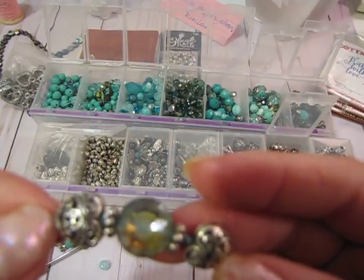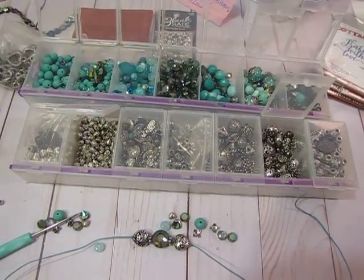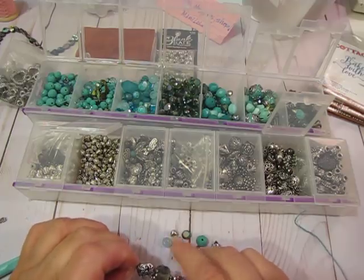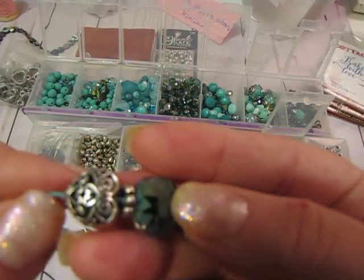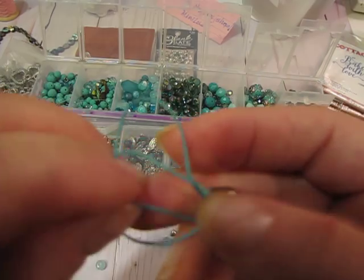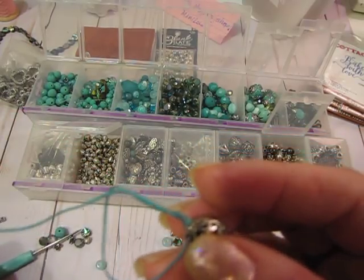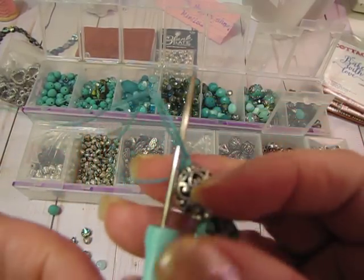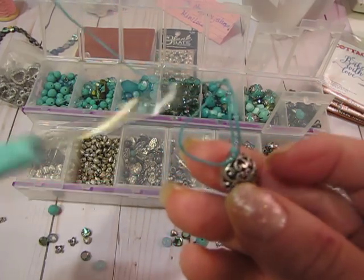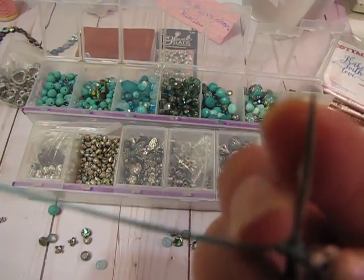I thought I would show you guys really quick how to do that. I'm going to show you how to tie a knot up against a bead — you're literally just going to put a knot into your string. The type of string I'm using is a waxed cording that you can get at any big craft store or bead store. You put your knot in and then you can take a beading awl — you can literally use one of your poker tools for your dies, but this is actually a beading awl.